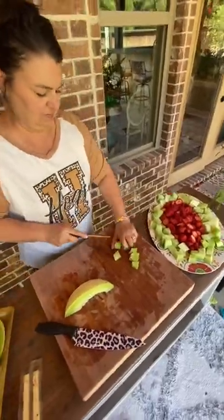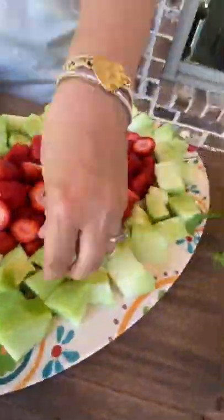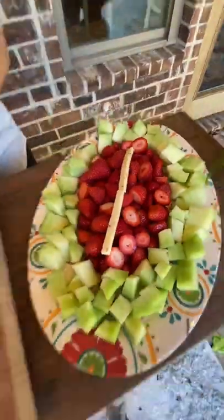First, we started by cutting our strawberries and honeydew to make our football-shaped fruit plate. Next, we cut up some cheese sticks to make the laces.